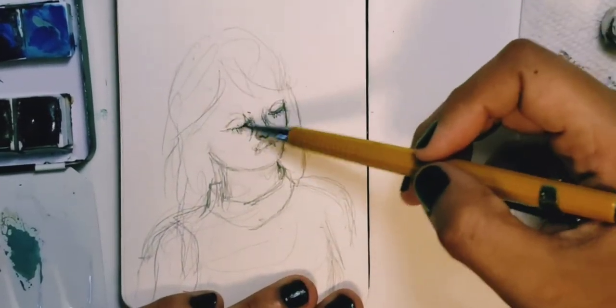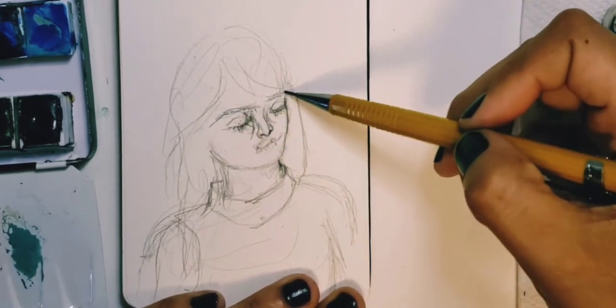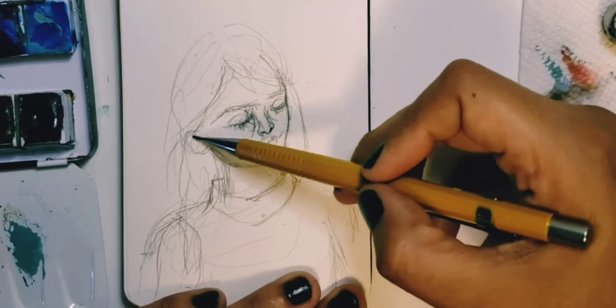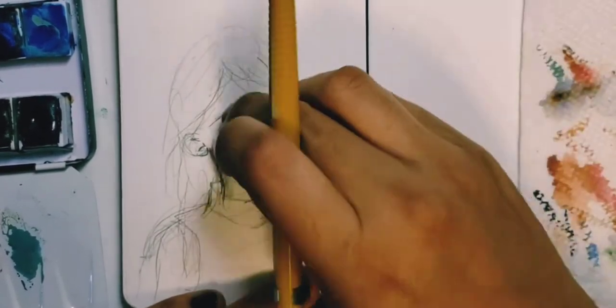Here I am roughing everything out and trying to close in on, or drawing my life. In the future, I may use a color reference, or at least use a pose that I am more familiar with.